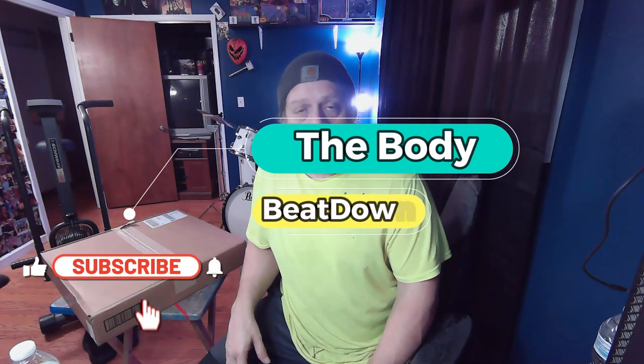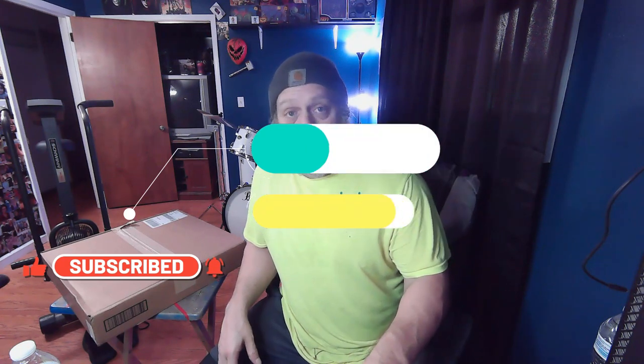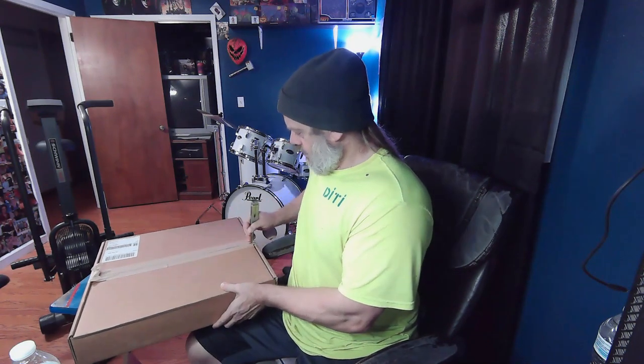Hey, what's going on guys, how's everybody doing? Welcome to the Body Beatdown, here with Michael on Friday evening — it's 8 o'clock. Something was delivered earlier today and I'm just now getting to it. It's a little something for the old kit, nothing extraordinary, very cheap, and I may not get to try it out right now.